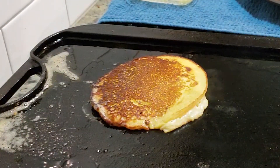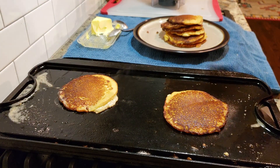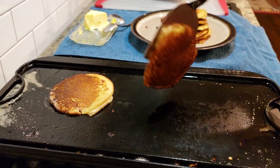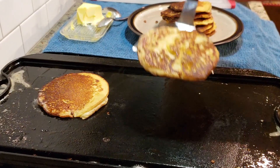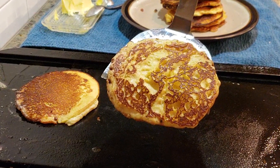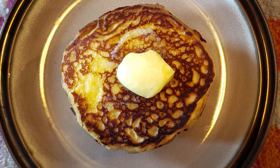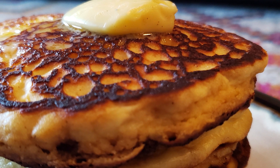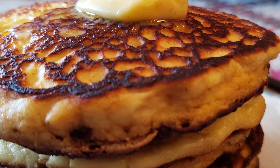Just flip your pancake once. When you do that first initial flip, set your timer for 30 seconds because that pancake is almost done. Now you can see what 30 seconds does to the other side — absolutely beautiful. You can see how amazing this batter is. The pancakes will be fluffy and crisp, super moist on the inside — everything you want from a pancake. Again, these are not a keto substitute. These will be your new favorite pancakes.